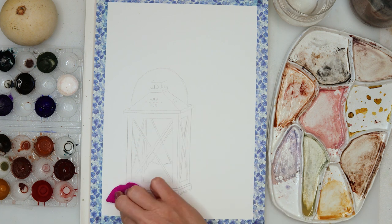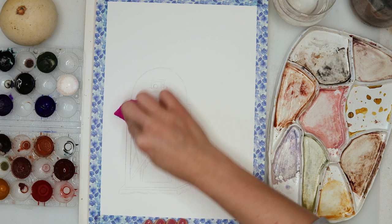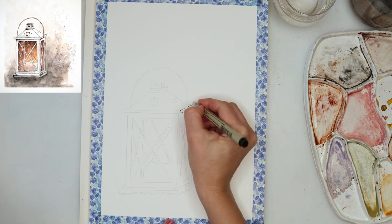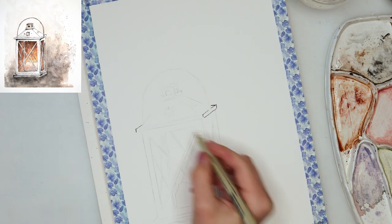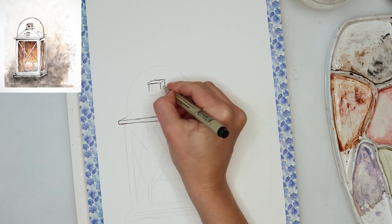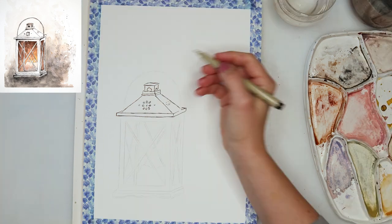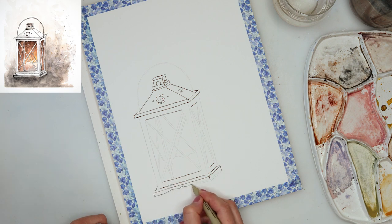After tracing my sketch, I'm using a kneaded eraser to lighten it and pick up the excess graphite. Afterwards I'm using a Micron pen. It should be waterproof because if it's not, you're going to smudge it onto your watercolor paper and you'll be left with basically nothing but staining — so it has to be waterproof.